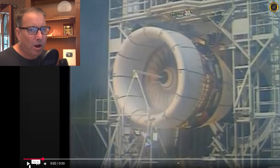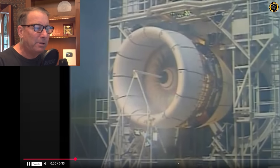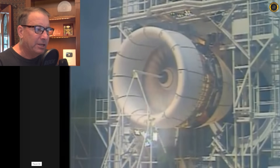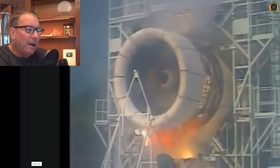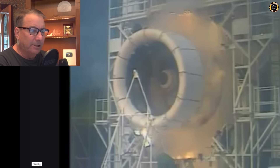Bird strikes are rather common in aviation, and if you take a large enough bird into one of these high-bypass turbofan engines, similar to the LEAP-1B, the results can be rather catastrophic. This is a simulated fan blade out event on a Rolls-Royce engine, but the results can be very similar — catastrophic destruction of the engine. Note the extreme vibration caused by the out-of-balance situation of the fan blades.